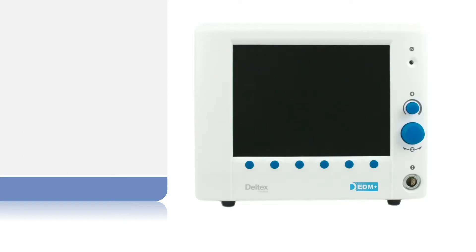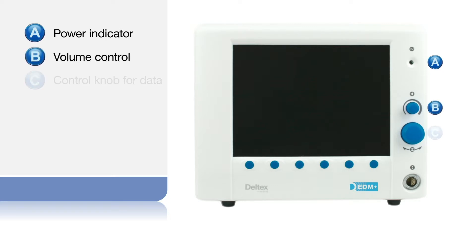On the front of the monitor are a green light that illuminates when the power is on, a small volume control knob, and a large control knob which rotates to change and select parameters such as age, and can be pressed to confirm a function. On some screens it can be used to select those functions appearing as a lighter color.